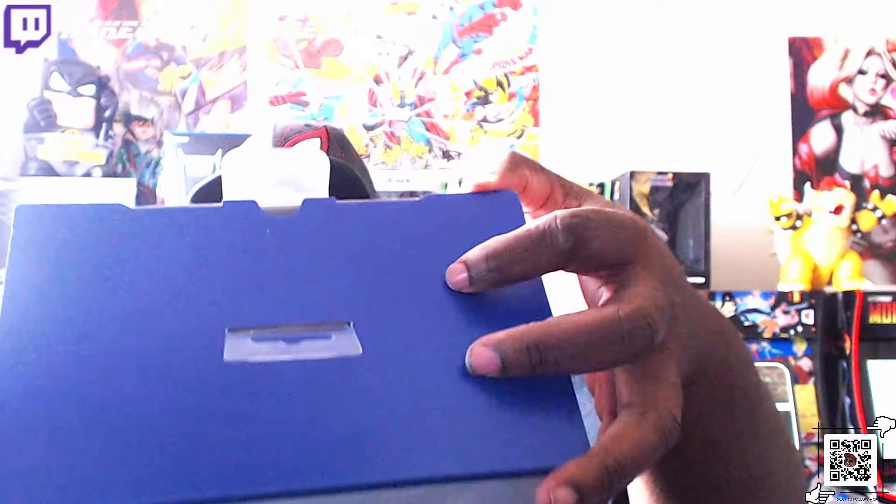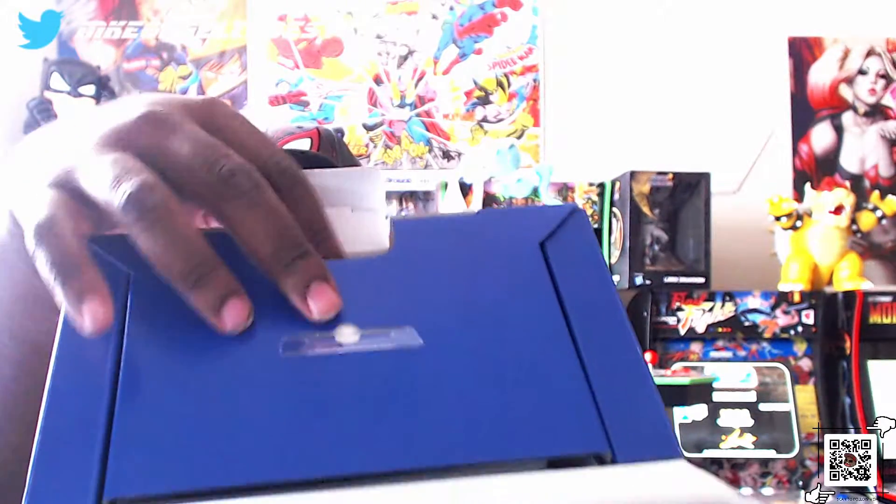But you guys get the first look of course, and we didn't rip the box. Let's see — all that just comes up. Oh, it's got separate compartments inside. Okay, I see that — separate compartments.